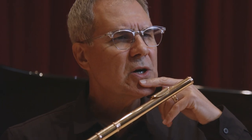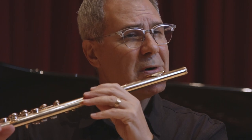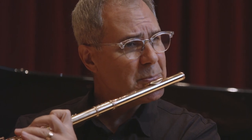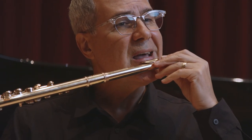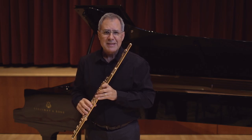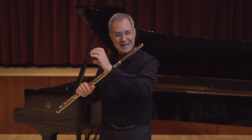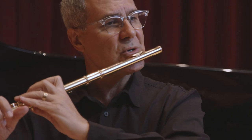The lip plate should rest on the curve of the chin as the bottom lip will unfold onto the lip plate. Be sure that the lip plate is in the curvature of your chin and not placed too high on the lips. To keep this placement the left hand will create pressure from the top down to secure the head joint's lip plate on your chin.